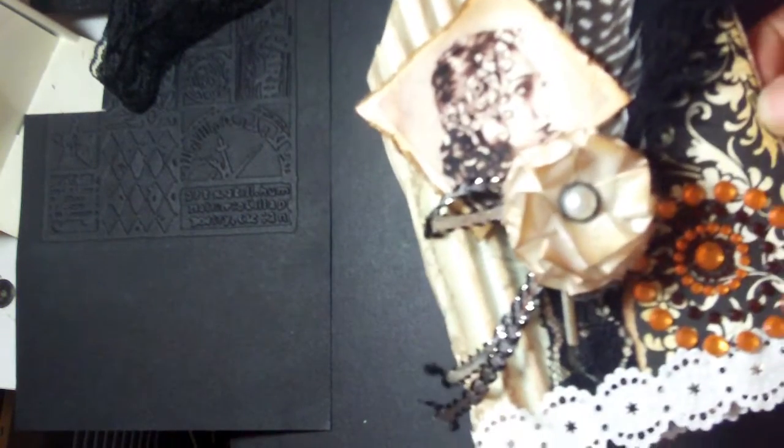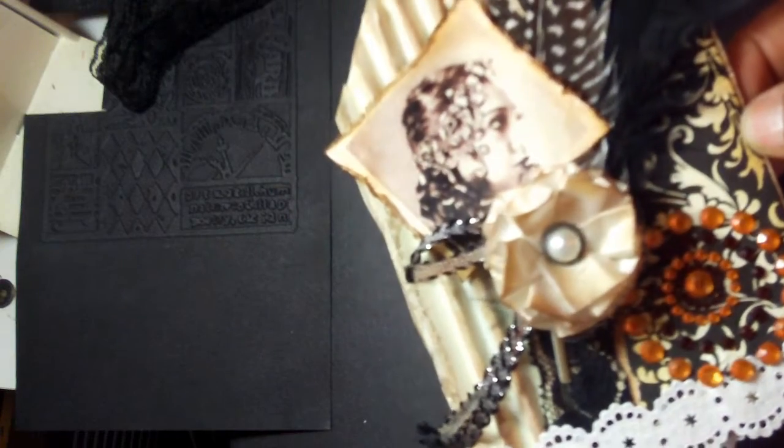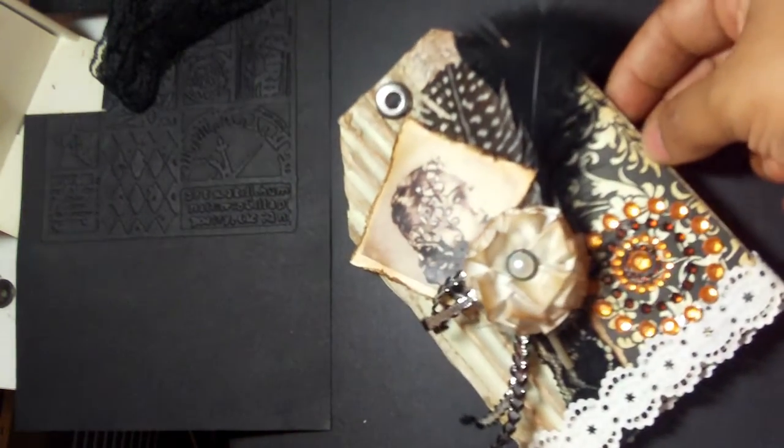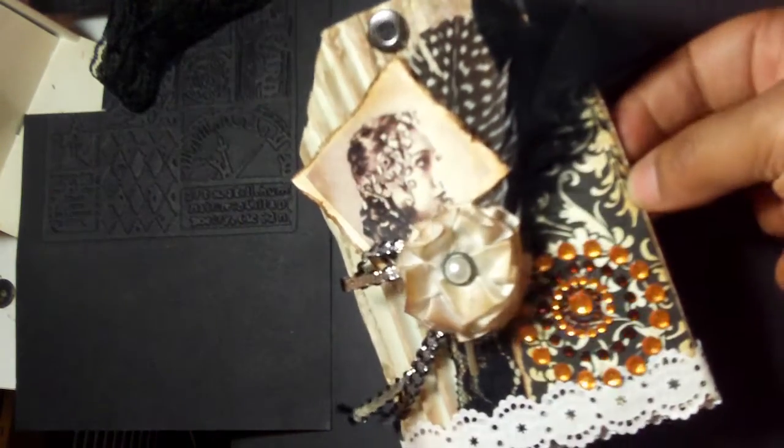I have several pictures, so this is probably going to be at least four pages — back-to-back pages in this mini album when I'm completely done. But anyway, I just wanted to share that with you. I think so far it's turning out okay.